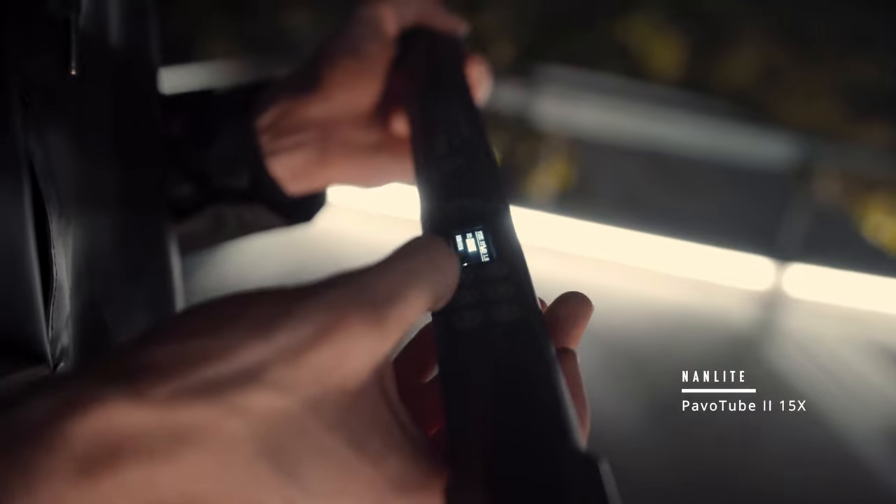For this light painting tutorial we're going to be using the Nanlite Pavotube 2 15x. This Pavotube just came out last week — this video is not sponsored but Nanlite did send me the Pavotube. We've used it in other videos as a light filler, it's a really useful light to have around. The Nanlite has a full color spectrum as well as some special effects. We're gonna head out now into London and see what we can capture.